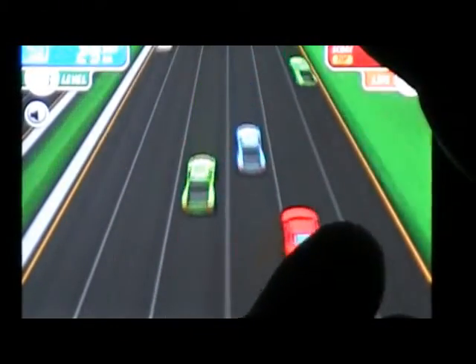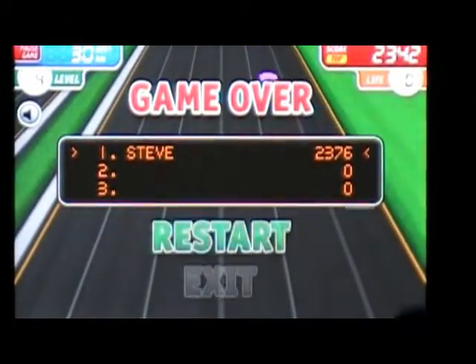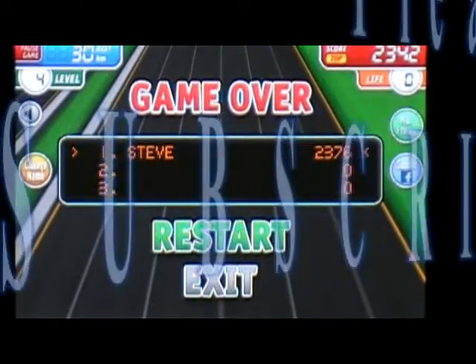So 99 cents — I'm recommending this game. There you go, this is Racer. I say check this game out.